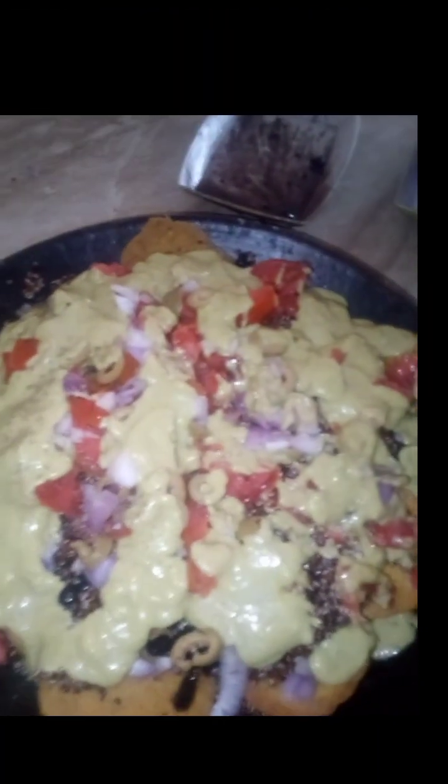Now for the big finale — our sauce. Look at that! Our sauce. And to top it off, a little bit of our Italian seasoning. And voila — this is our veggie nachos.